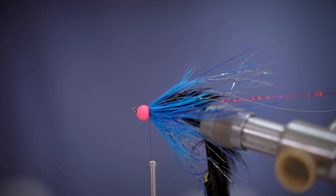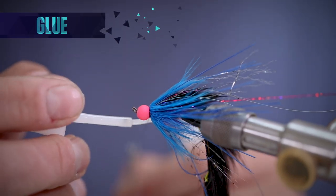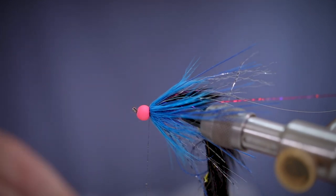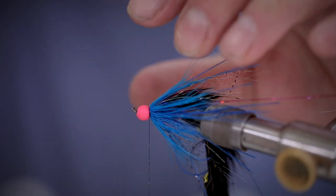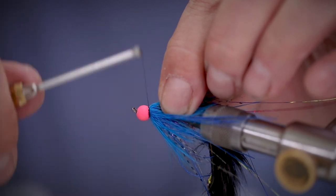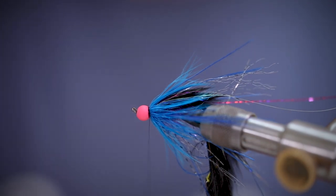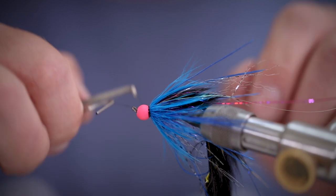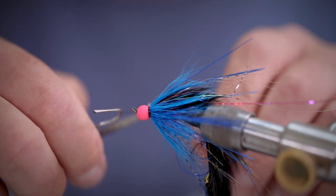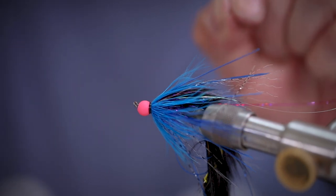We can secure these materials in place with a little bit of super glue. When you're happy with the result, we can finish off with a few whip finishes just for extra security. When you're happy, cut away the thread.